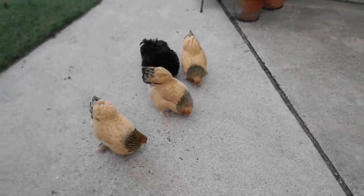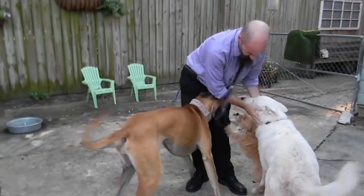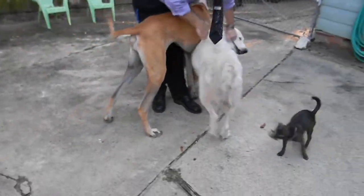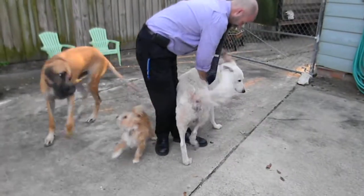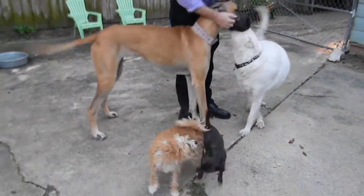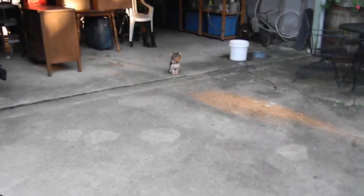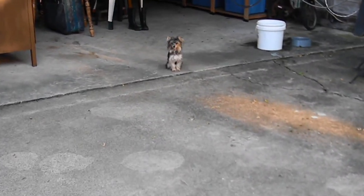That is how you call chickens. Dad's home. And look at Bentley — just sitting, so calm here, taking it all in.